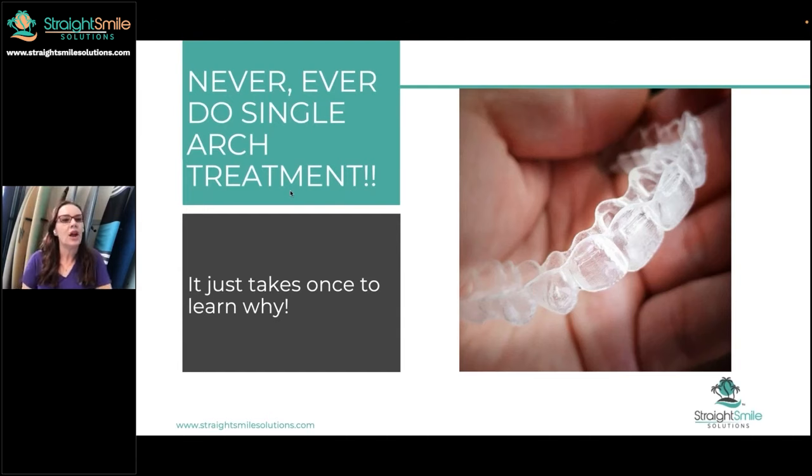Never, ever do single arch treatment — just don't. I do it very, very rarely, and I have kind of the same philosophy as with attachment-less aligners. Usually it's that patient who insists, 'I only want uppers,' and I tell them it doesn't usually work out. The bite just tends to get really funky and wonky when you do it. Unless it's a crazy easy case, messy things happen.